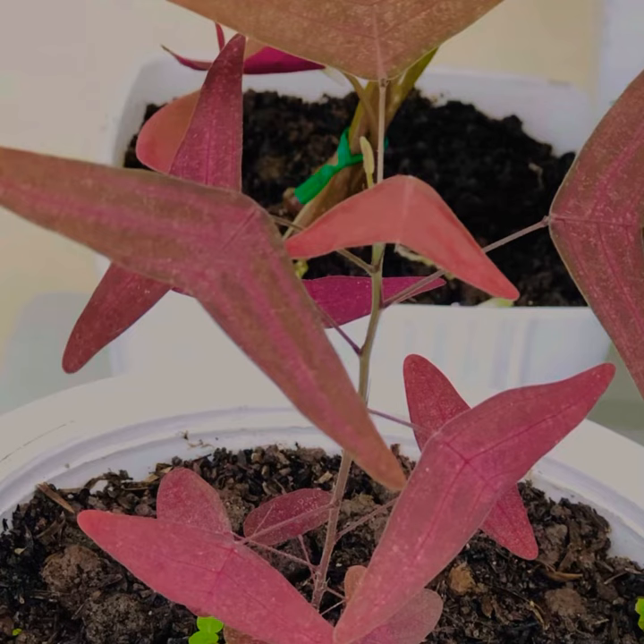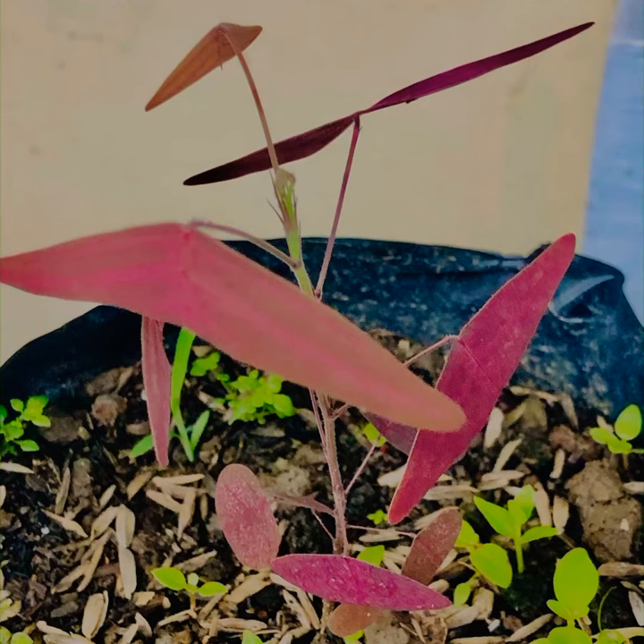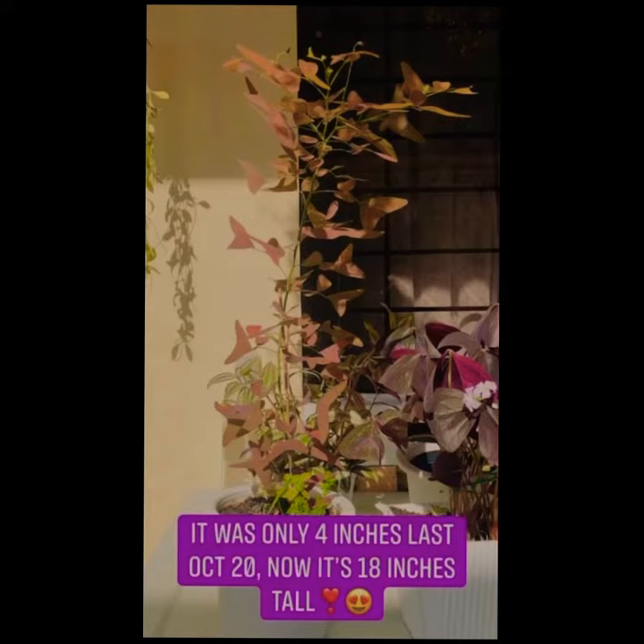purplish red. I got this from an online seller three months ago, and when I got it, it was only three to four inches in height. It looked so fragile and I thought its stem would break any time. Fast forward after three months,